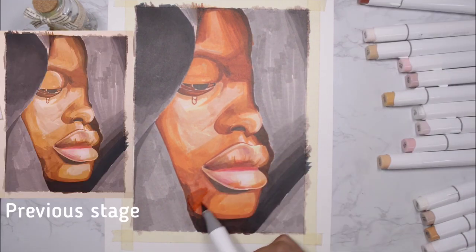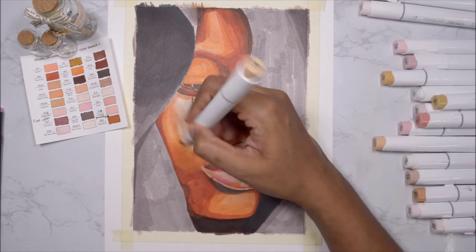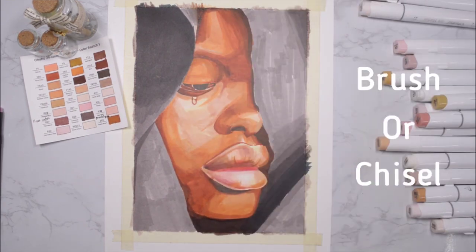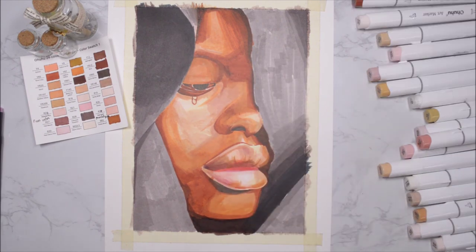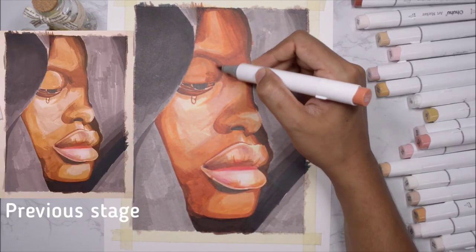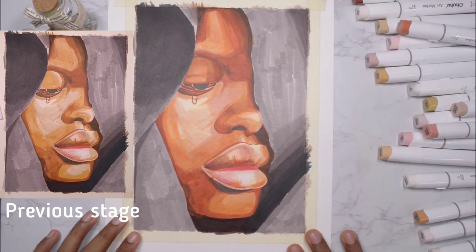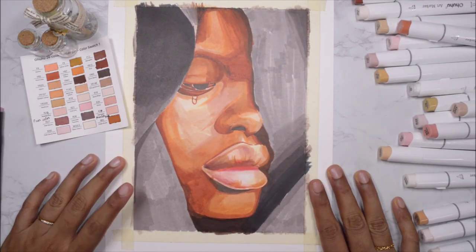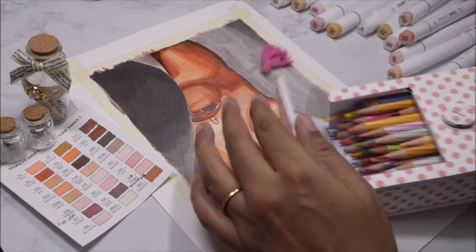I'm adding lots of shadows again to the darkest areas — you can see what a difference it makes in just a few minutes. If you're given the option to buy a brush tip or chisel tip marker, always choose the brush tip because it is so much easier to blend. This is my final marker base done, and there's a lot of difference between the previous state and this one.